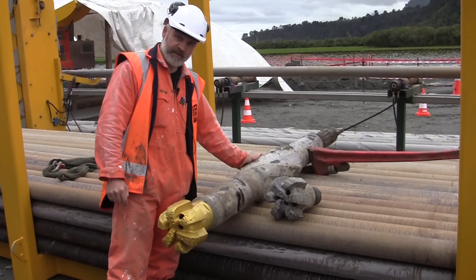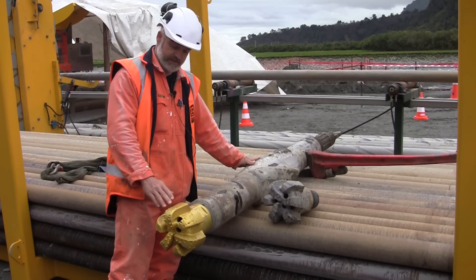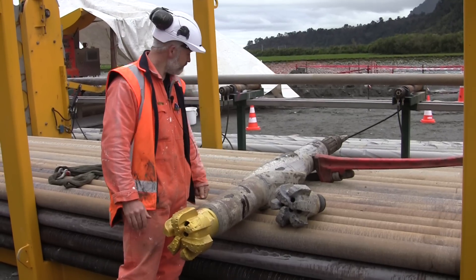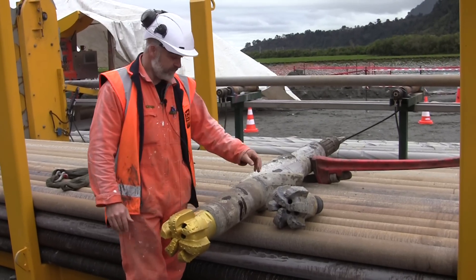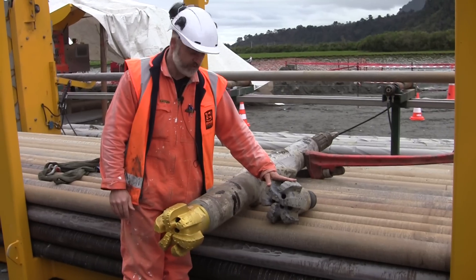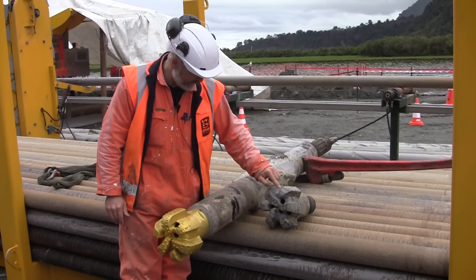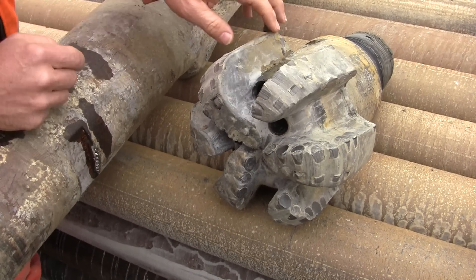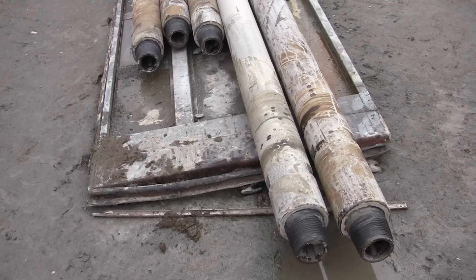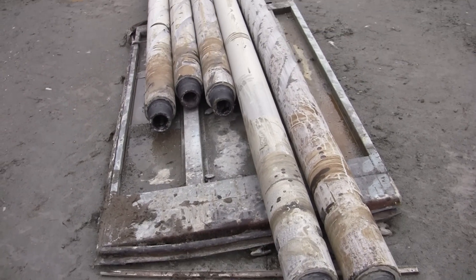This piece here is designed to keep it nice and central in the hole that it's created — it's called a stabilizer. This drill bit has drilled a bit more than 100 meters and you can see how it's worn away the buttons and the face of the drill bit.